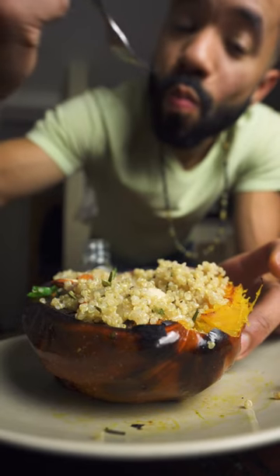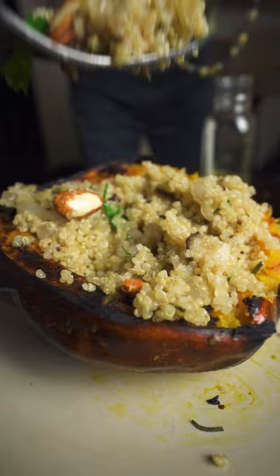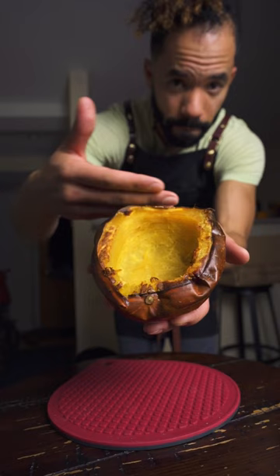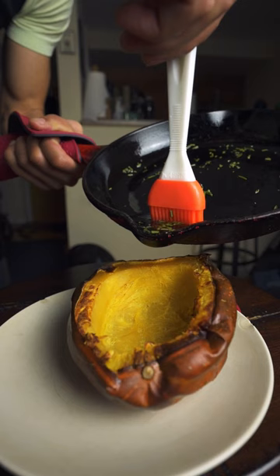It's not fall anymore but I still have some squashes lying around, so why don't we stuff this one. Got some avocado oil here with a little bit of rosemary chopped up, letting this simmer and taking it off the heat to add just a little bit of honey to dissolve it — you could use maple syrup as well.